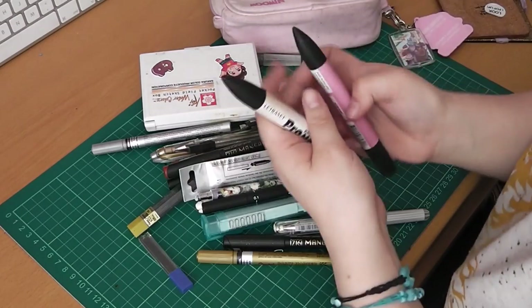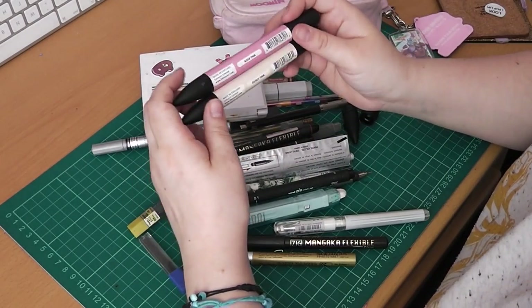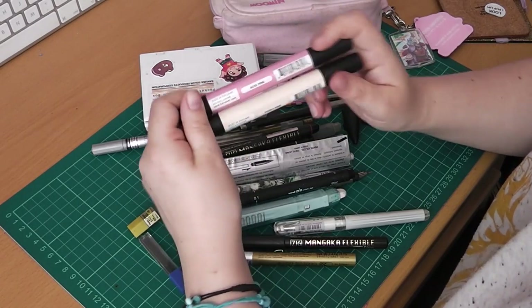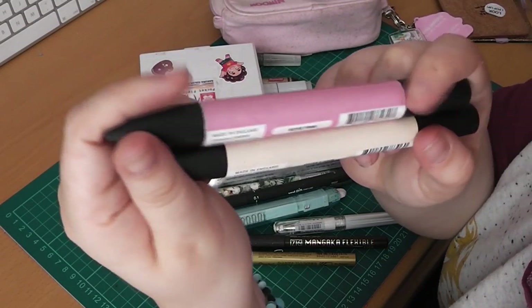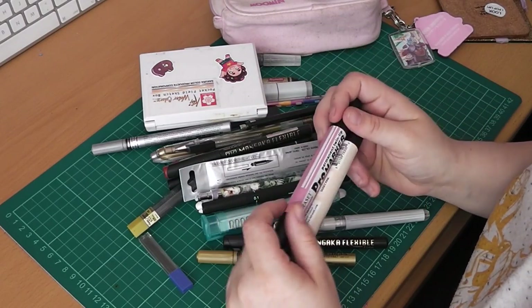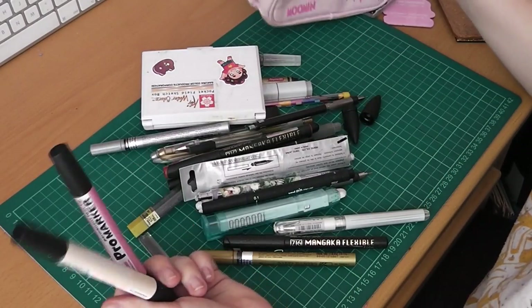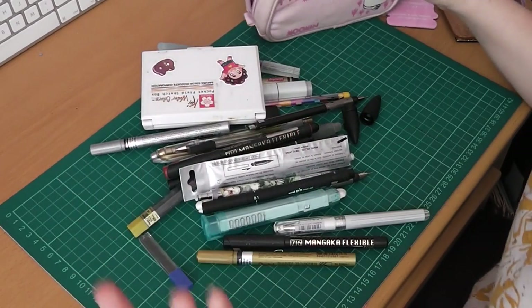I always carry two Letraset Pro Markers with me if I can't manage to take the case, and I swap these out a lot of the time. I tend to choose quite complementary colours so I can create a piece that's very complementary with each of them. I can't usually carry more than two because I don't have the room.